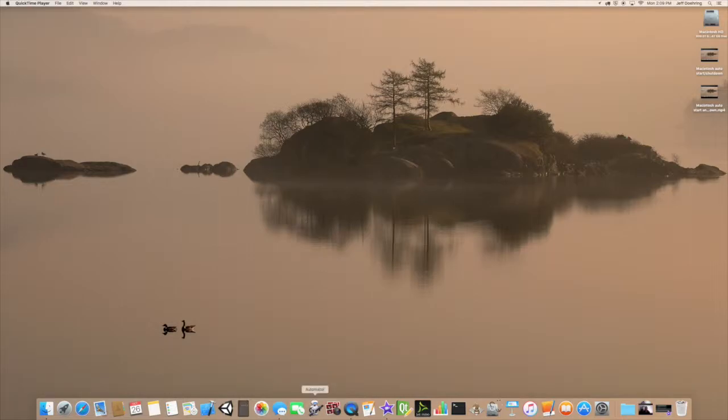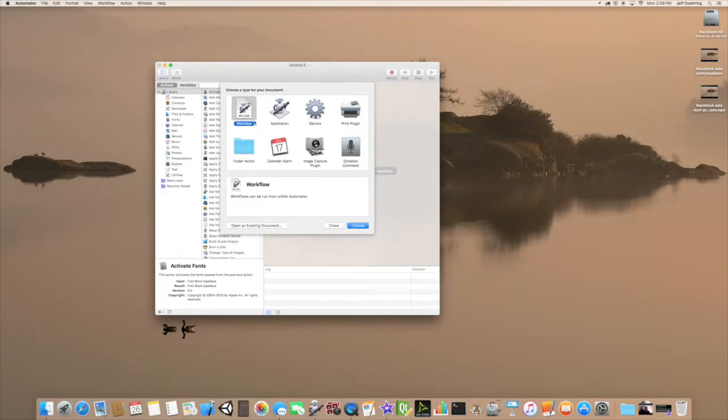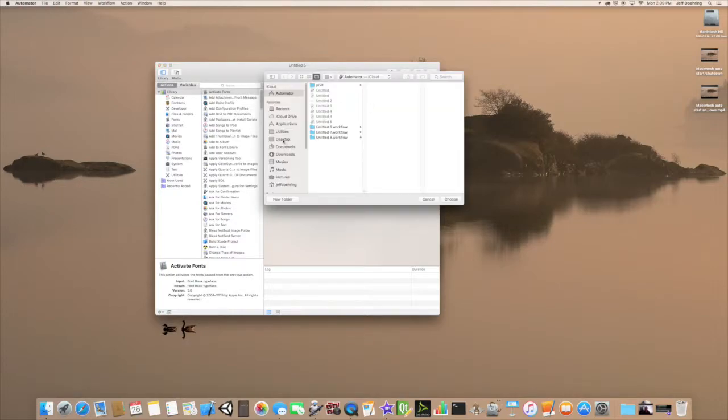In order to do this, go ahead and click on Automator and new document. It's going to be a folder action and we're going to choose Other. We're going to put it on the desktop for demonstration purposes and I'm going to call this 'To Print' and choose.